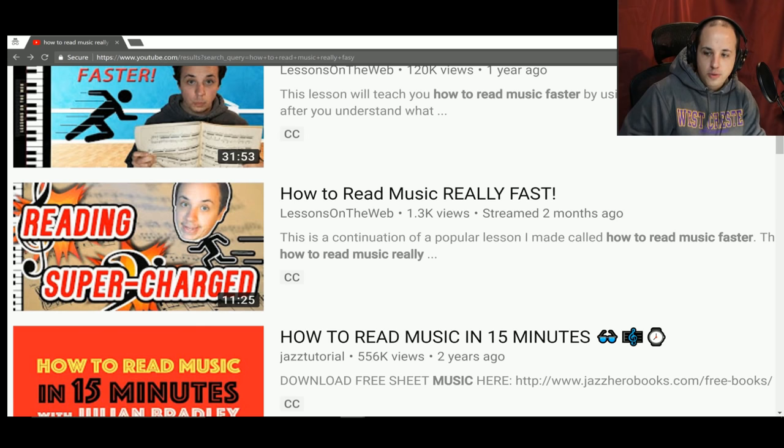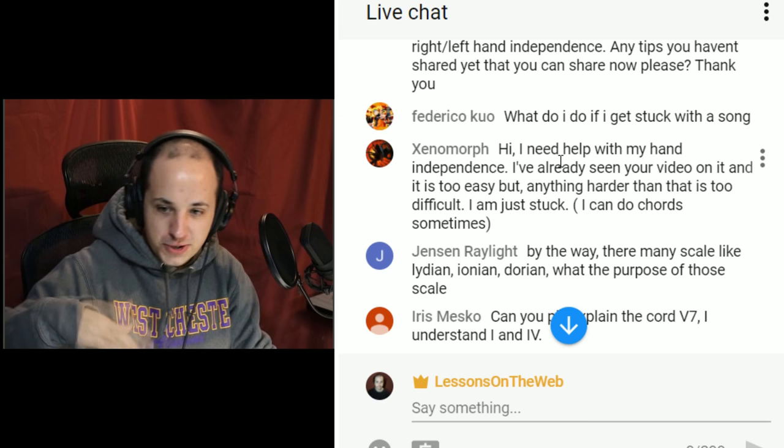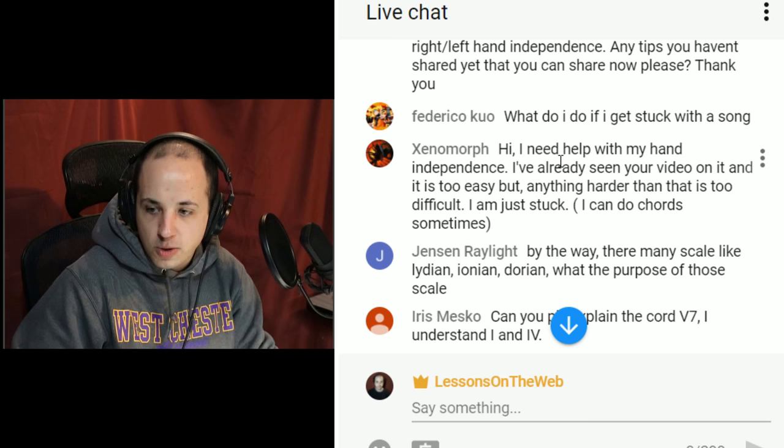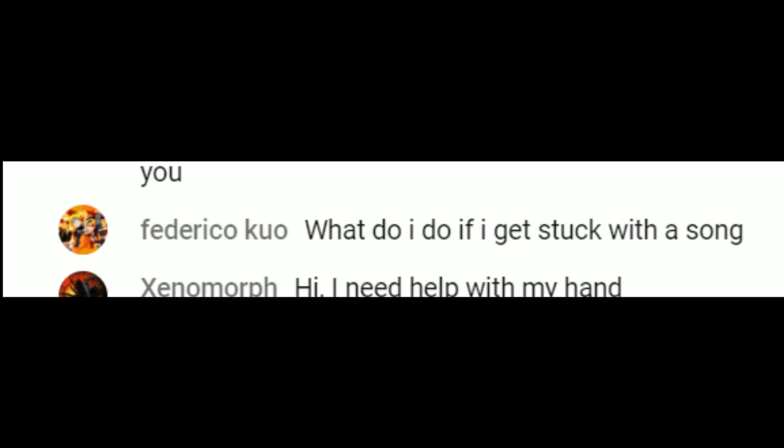Frederico asks: what do I do if I get stuck with a song? A very simple but great question. We're playing a song for a while, making okay progress, and then you feel like three weeks in you haven't made a lot of progress and you're just stuck. Maybe you feel like you're not getting any better, or maybe the song is just too difficult. Number one solution: evaluate how much harder this song is than all the songs you've learned up to now. If it's way out of your range, put that song on the shelf and bring it back later once you have more experience.